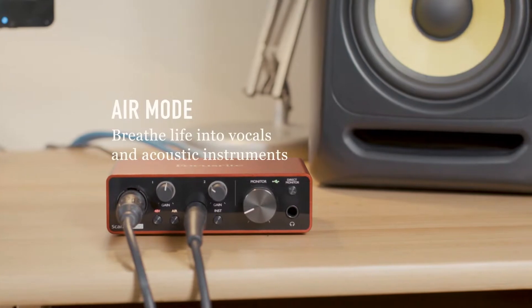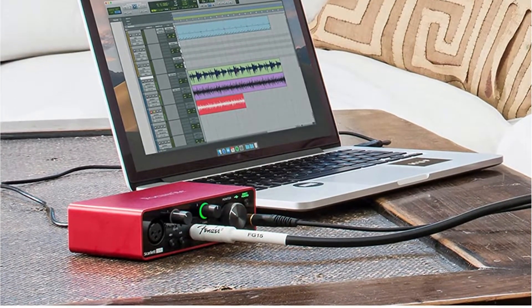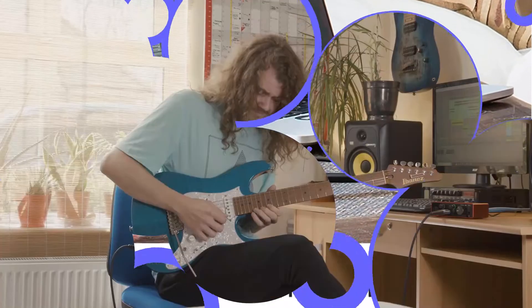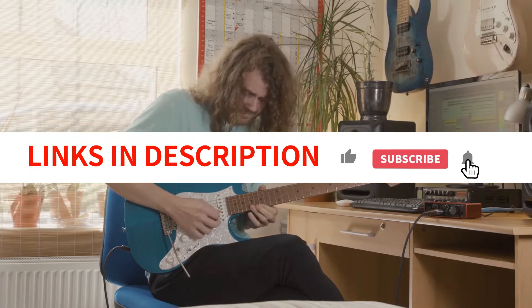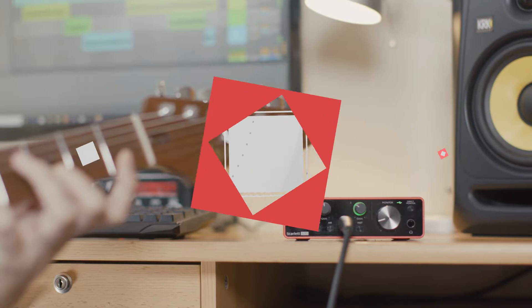A bandmate of mine uses a Scarlett Solo as an interface between his keyboard and laptop to access a ton of fantastic sounds and capabilities while on stage, because the device is so portable. It probably has a place in your setup, regardless of how complete your home studio or live rig is.